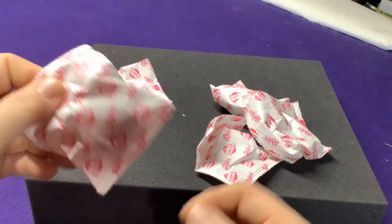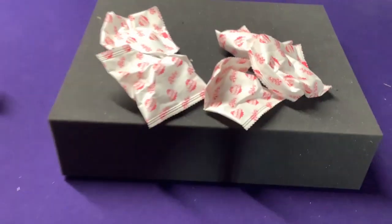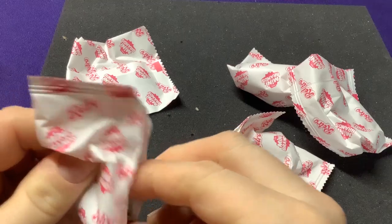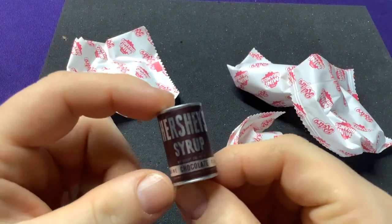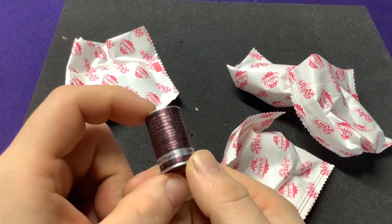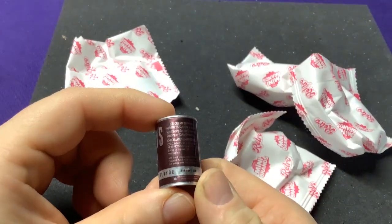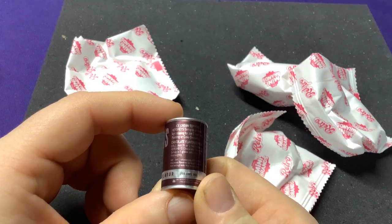Let's go ahead and see what we got. First, we have a can of Hershey's Syrup. These are kind of cool because they're old retro-style packaging. They have lots of the ingredients listed — like how to make it — which is really neat. It says 'for home use': sugar, water, corn syrup.